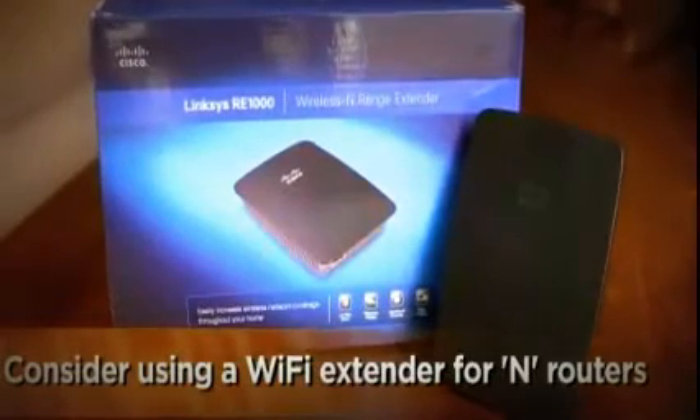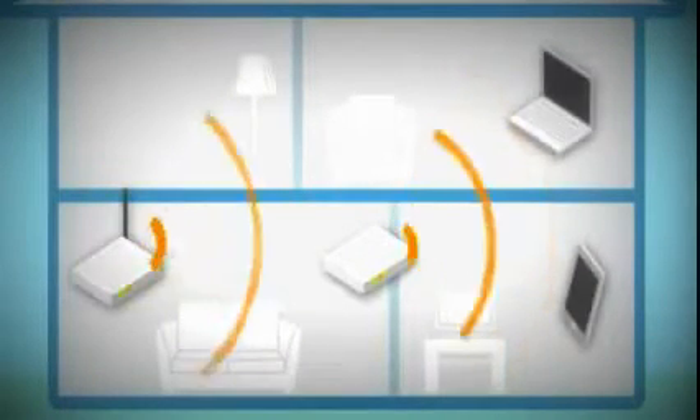If you already have an N router and you want even more range, a $70 Wi-Fi extender can help. Just put it within range of your main access point or your wireless router, and it bounces the signal out to remote wireless devices, theoretically doubling your range.